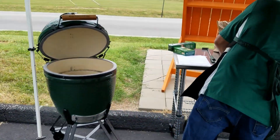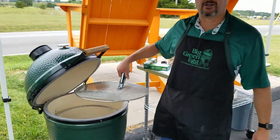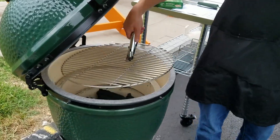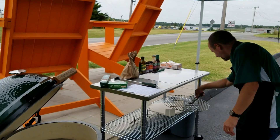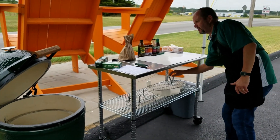I can go ahead and put my grate on. A lot of times I'll do this just so it starts heating up — it's easier to clean when it's hot. In this case today, this is a brand new grate because it's a brand new egg, so we're not going to do that. We're going to turn this into an egg fest egg for somebody, so I'm just going to let that rest.